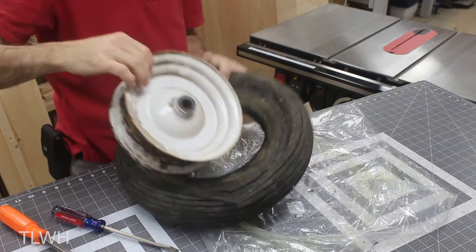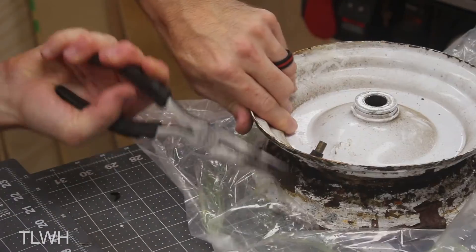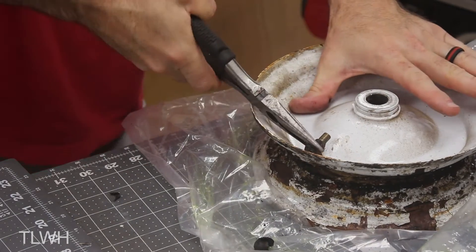And to my surprise, it was a lot more rusty than I thought it would be. But before I tackled that, I had to remove the old valve stem. Fortunately, that was easy with some pliers.